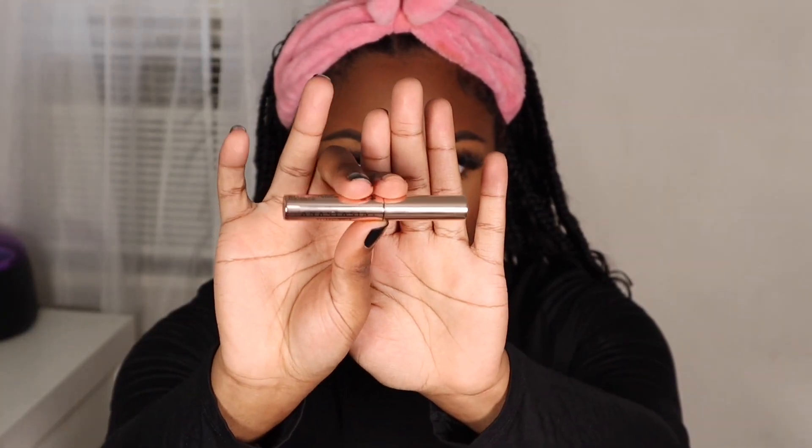Now I'm going to take my Anastasia Clear brow gel just to set my brows in place and make sure everything is locked in throughout the day.